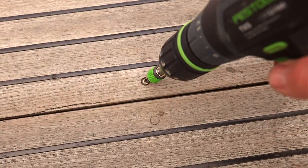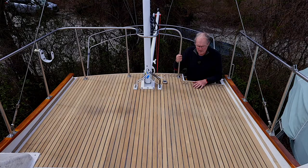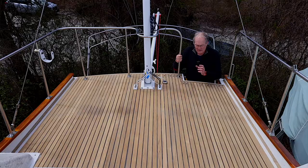Once I've extracted the screw, I go in with a drill exactly the same size as the hole and clean out the hole.